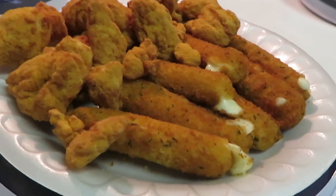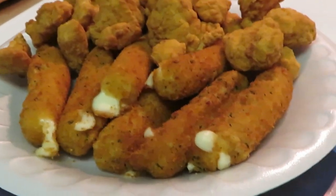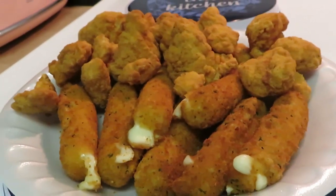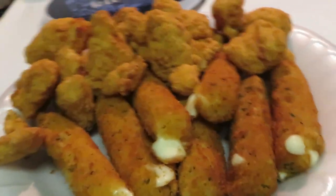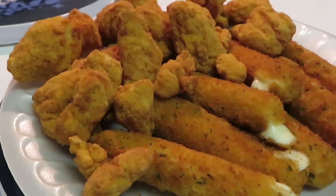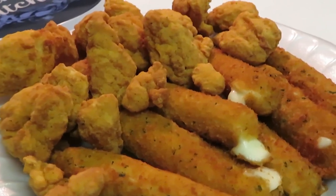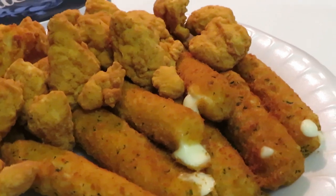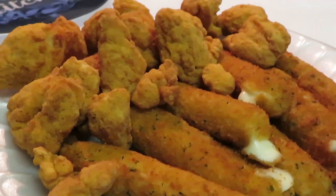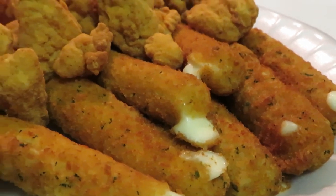Look at those cheese sticks — look at them, they look amazing! Look at that cheese busting out. I'm telling you, if your cheese doesn't bust out of your cheese stick, you're not eating the right cheese sticks. That's how it's supposed to do — it's supposed to bust out. The popcorn chicken is nice and soft and juicy; don't want to overcook it or it'll be hard. Publix mozzarella cheese sticks and Tyson popcorn chicken — one last look before I go. Alright guys, bye!